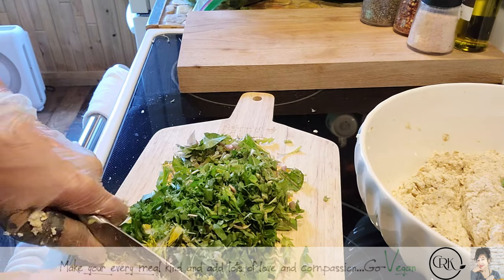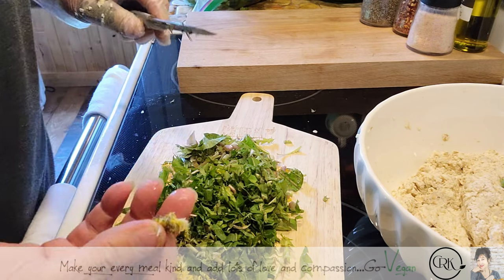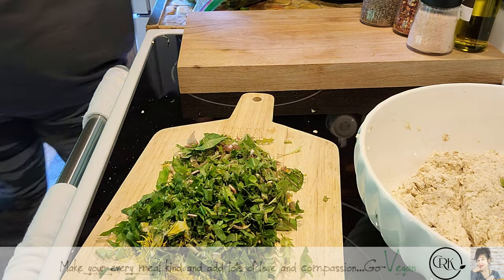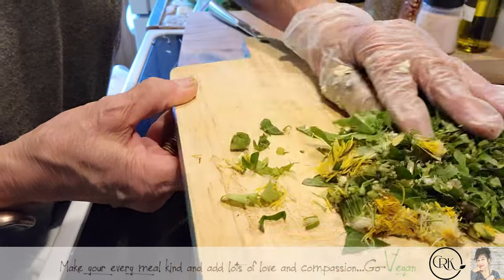Erica says maybe we might rent a treehouse for the kids, just so they could experience that. We're not sure yet what we're doing, but we're definitely going to enjoy the cabin.